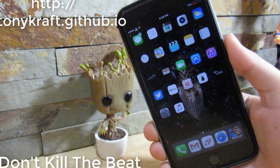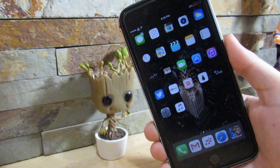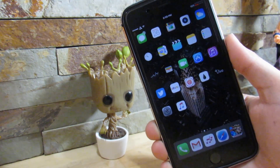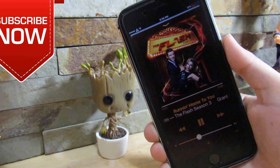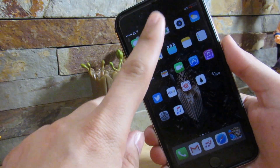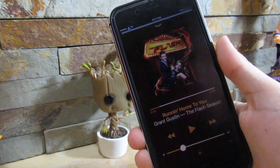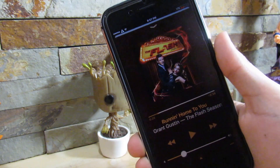Our next tweak is called Don't Kill the Beat. You know how sometimes you're listening to music and you want to take a quick picture, but the camera app stops your music? Well, with this tweak, it lets your music keep playing in the background even while taking a picture or using other apps. So as you can see, the music is playing, we open the camera app, and it's still running — I can take a picture and it's still playing in the background. I really do recommend Don't Kill the Beat. Custom repository link will be in the description.